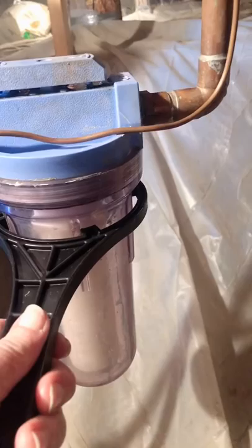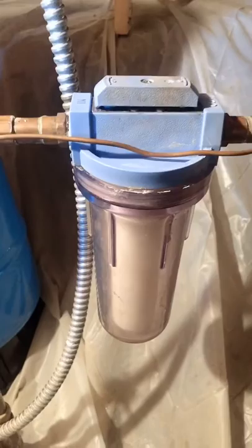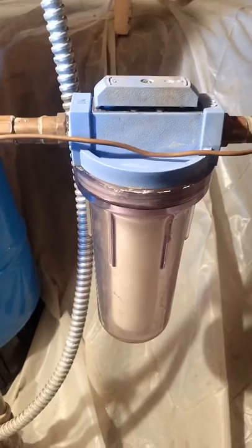I've got the filter cartridge holder and filter back in place. I'm going to tighten that up to make sure we have a nice tight fit on it, and then we'll test it out. All right, we're good to go — everything's reassembled. We're going to switch the water back on and it'll fill the tank. Hopefully we have no leaks.